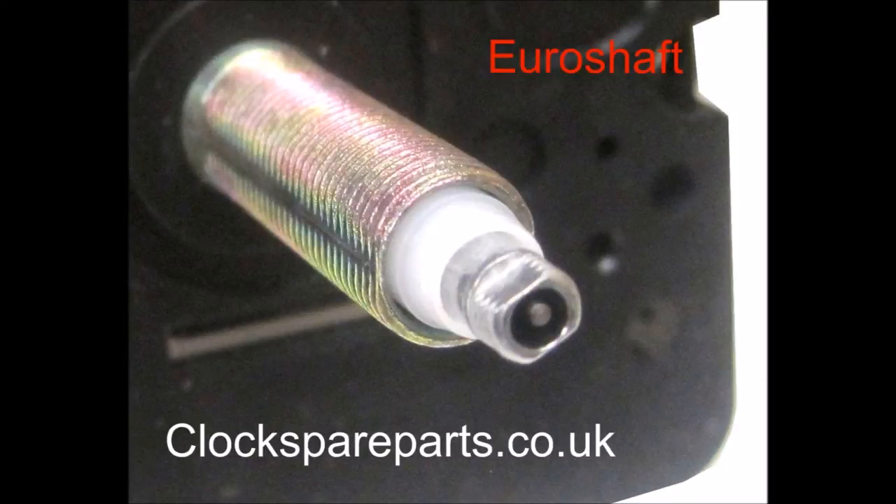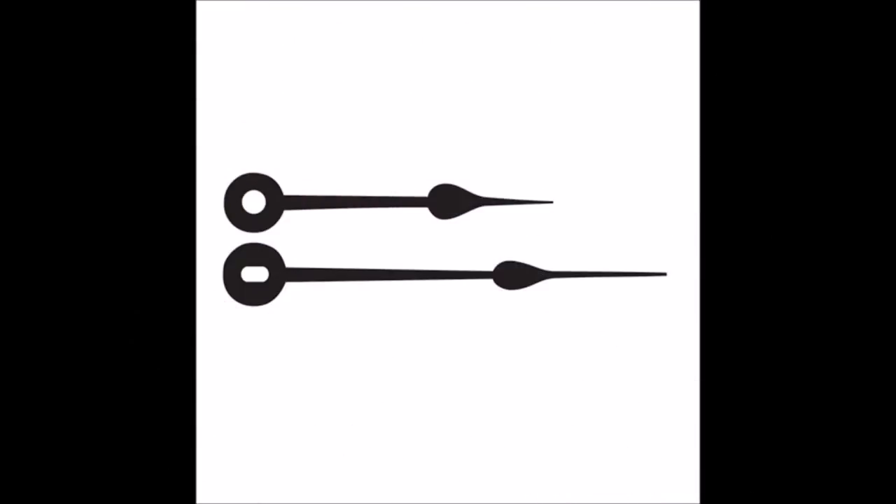A Euroshaft mechanism can be identified by looking at the tip of the shaft. Here you will see part flat and part circular at the end of a small threaded section. The hour hand and minute hand pass over this section and the minute hand is secured to the unit via a small shaft nut.